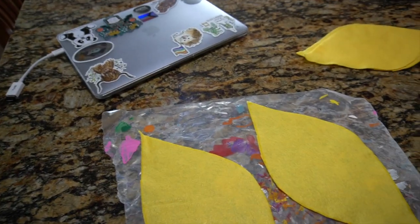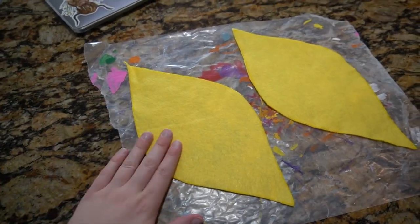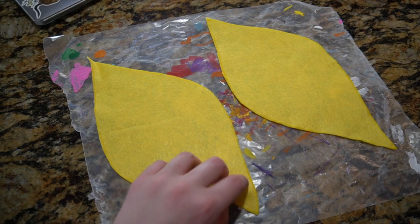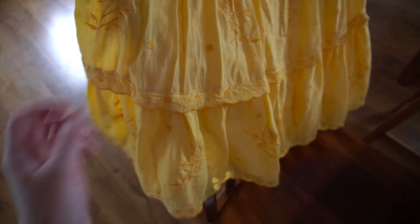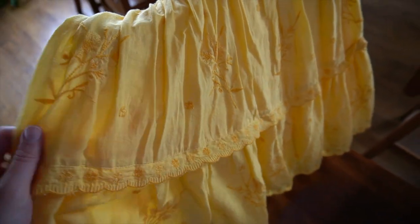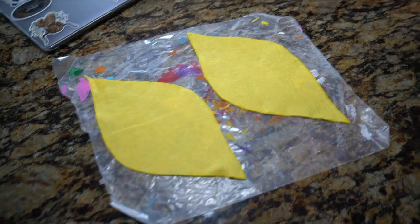Alright, I've got my painting area set up here. I'm going to try and paint two petals at a time. This is the dress that I'm trying to match the paint to. So yeah, now I can paint.